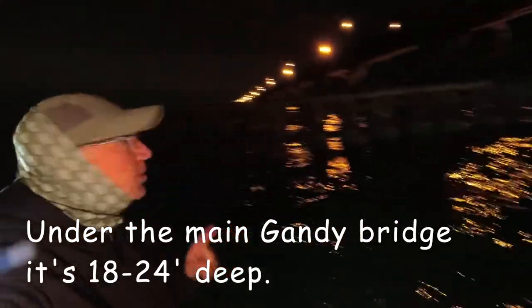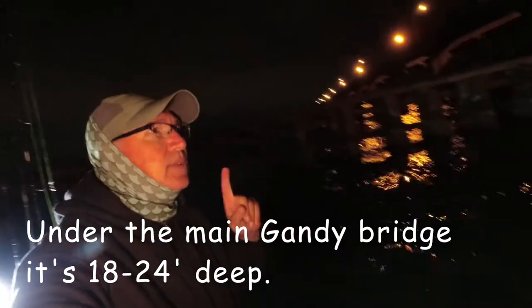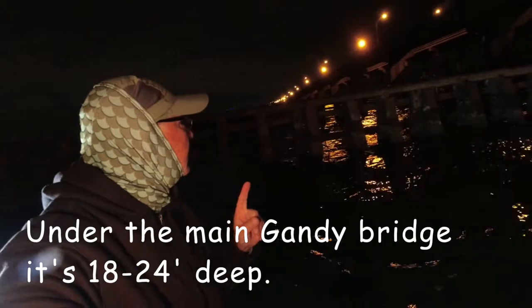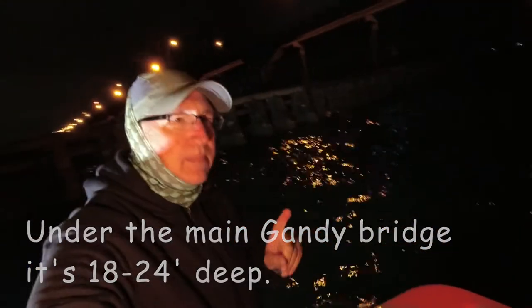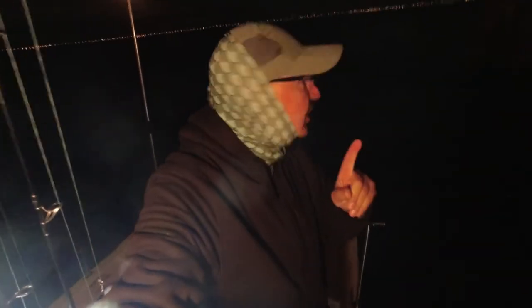I'm anchored right here at the base of the channel jetty on the Gandy Bridge. The wind's out of the northeast, kind of choppy. It's almost six o'clock. You can see the Gandy Bridge that way, and here's the main channel jetty right there. Anchored up — it's about 18 feet of water. We're going to try some live shrimp here with my one-ounce orange jigs and see what happens.